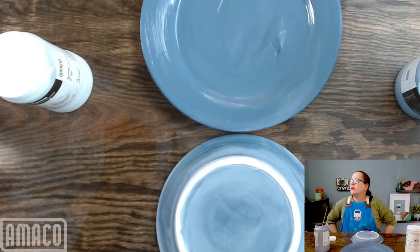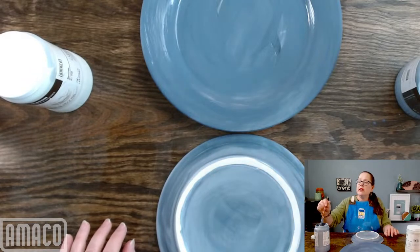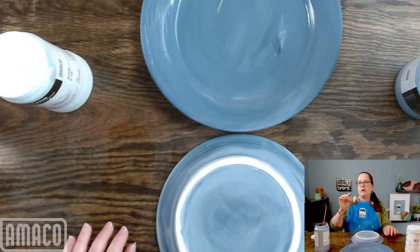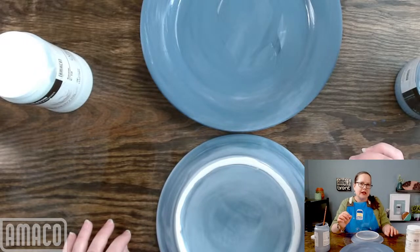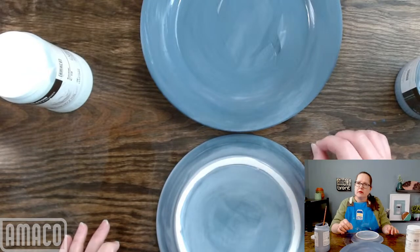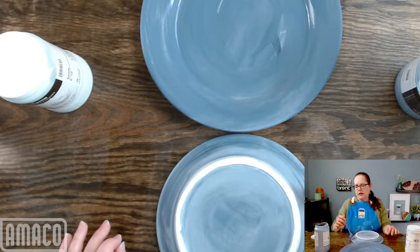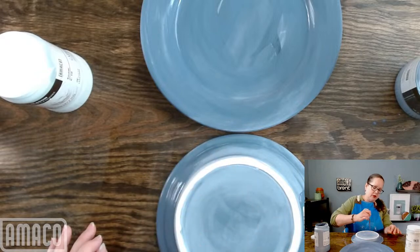Doris asks how she knows when she has brushed on enough glaze, noting she mostly uses the dipping method because she has ruined pieces from inadequate brushed glaze application. I really recommend making a small test. What we recommend is that your glaze, when it's dry before it goes into the kiln, should be about the thickness of a dime — about 1.5 millimeters. You can actually put a needle into your glaze layer and measure that. It doesn't need to be terribly thick. With Oatmeal, I'm actually finding that you need fewer coats rather than more.